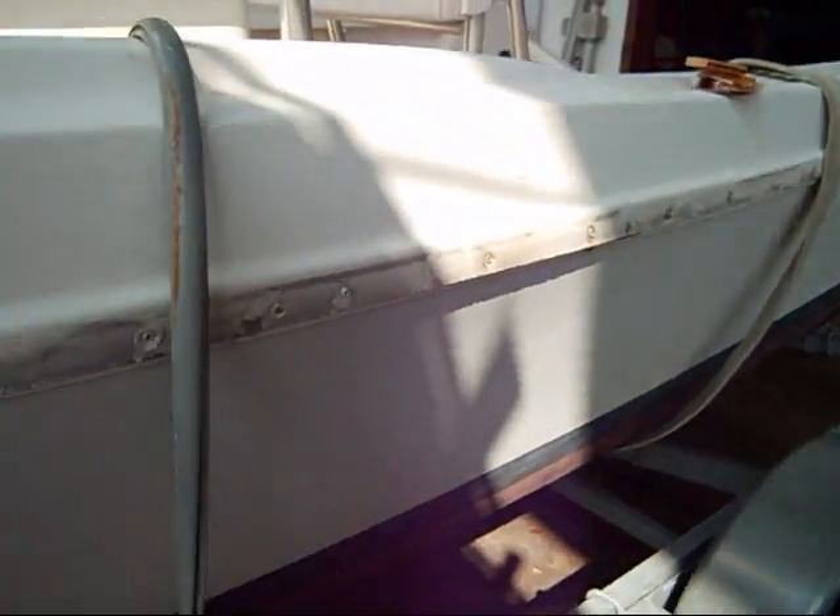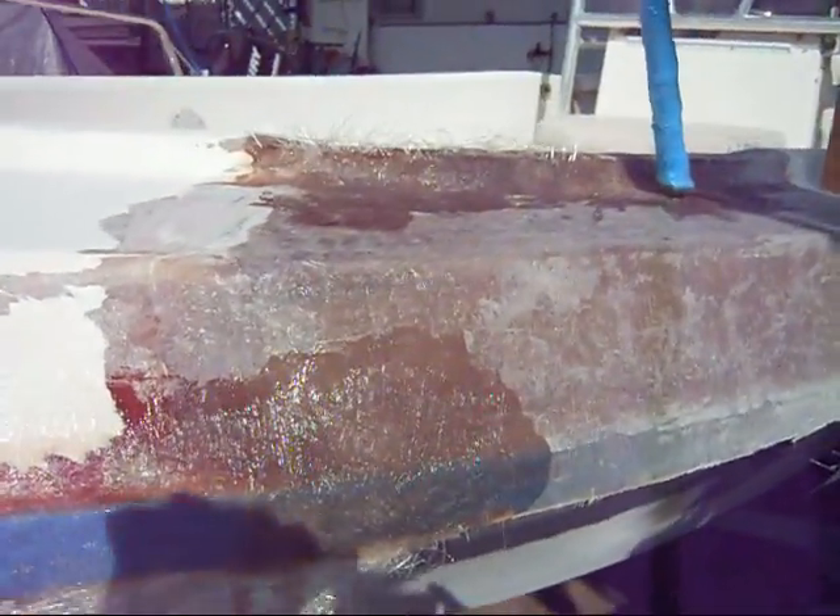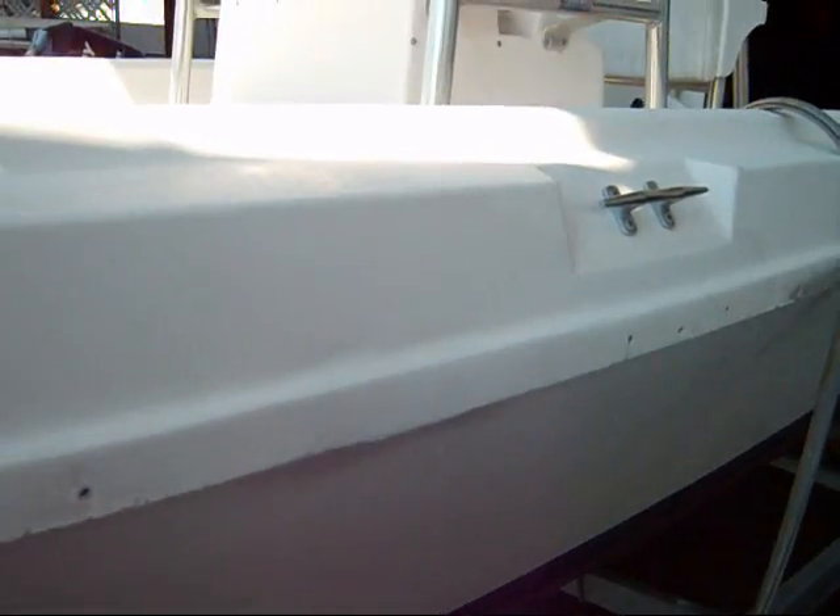Gel-coated. Got some gel coat on it — got to admit it's looking better. Still filling in the low spots. Got that hole in the side a little gel-coated nicer. Hopefully it will lighten up a little when I sand it — that's pure white though. That gel coat lightened up. Another perfect color match for Elliot.